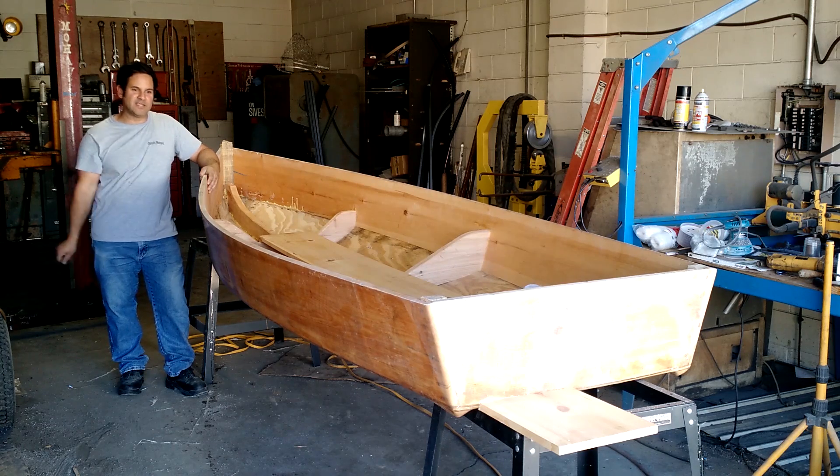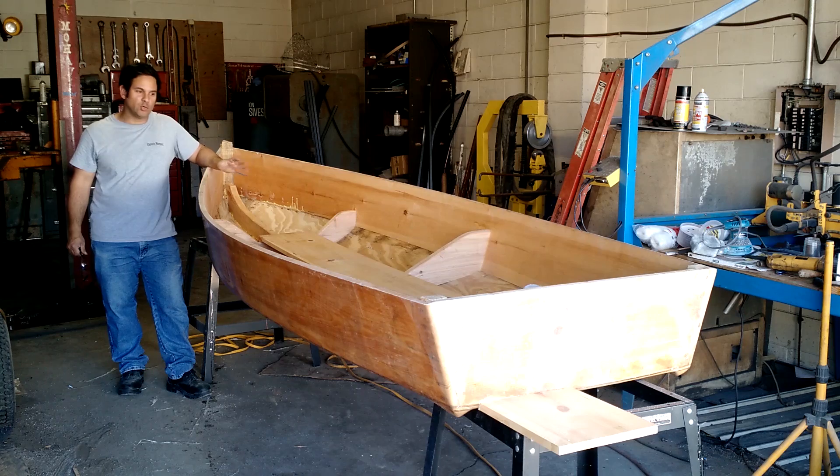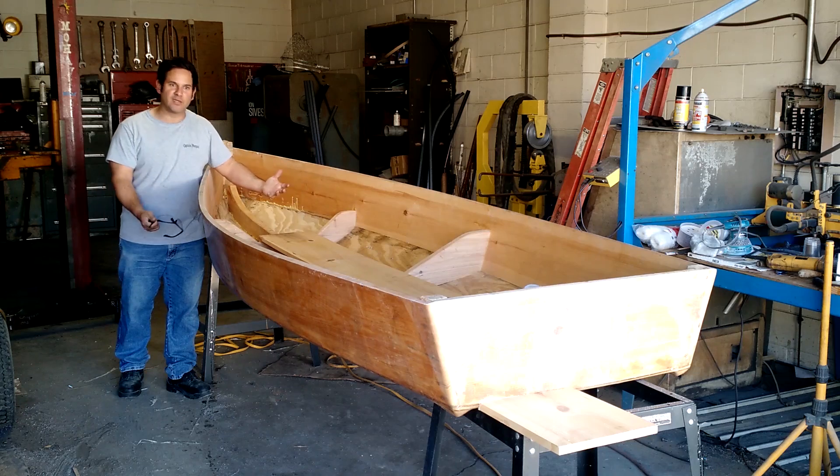My friend and I have flipped this over. This is the first time I'm getting a good look at it from this view. And honestly, it looks bigger than I thought. It actually looks bigger than it did from the other side.